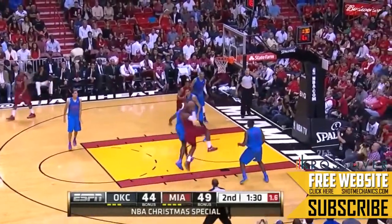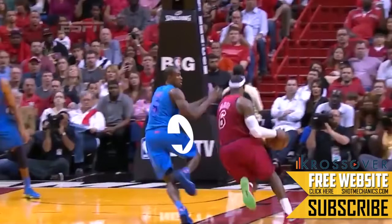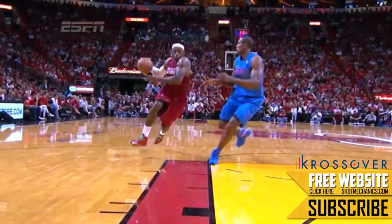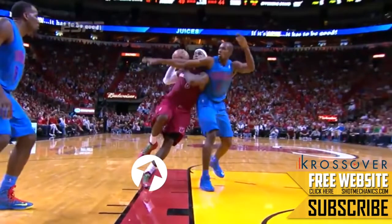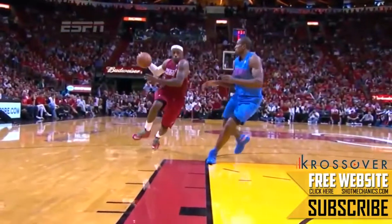This move begins as LeBron James beats his man to the basket. It works best if your defender is running hip-to-hip next to you, that way they're out of position. The first key is that you want to launch off of your inside foot. This makes it look less like LeBron James is initiating the contact and more like it's a foul on the defender.